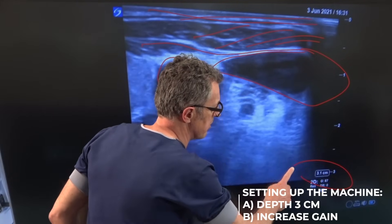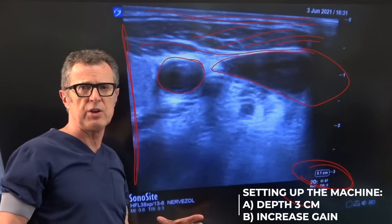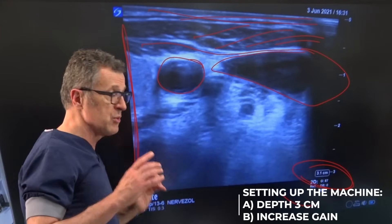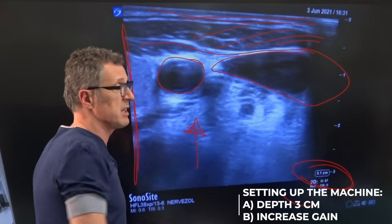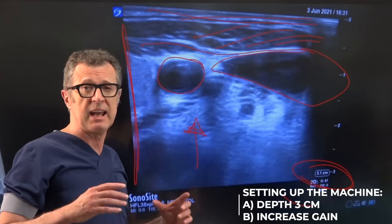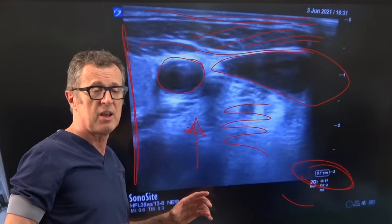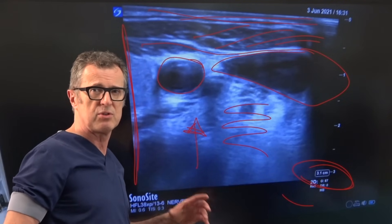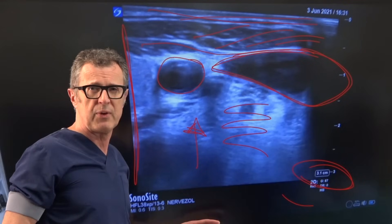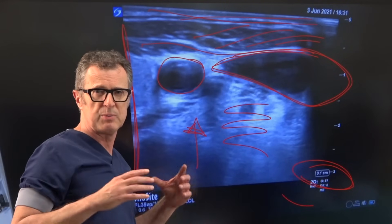A typical ultrasound setup is about three centimeters depth and it really does not matter all that much where you place your focus for this particular procedure. However, you must always increase the gain — that is a very important tip. Every time you do vascular access, increase the gain. We're not trying to decipher musculoskeletal anatomy where gain balance is important; rather, we're trying to accentuate the dark appearance of blood vessels against the surrounding tissue, which is much brighter.